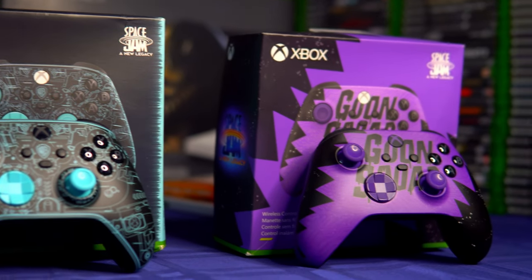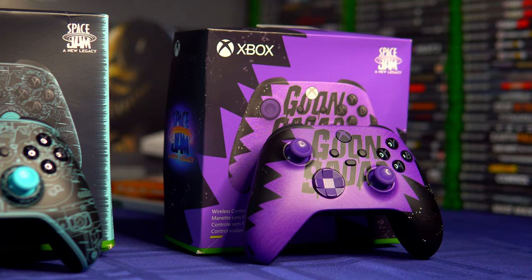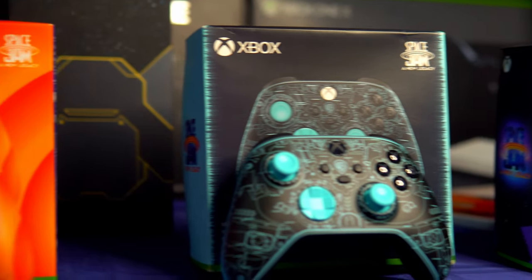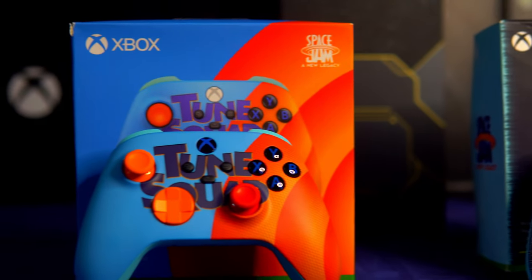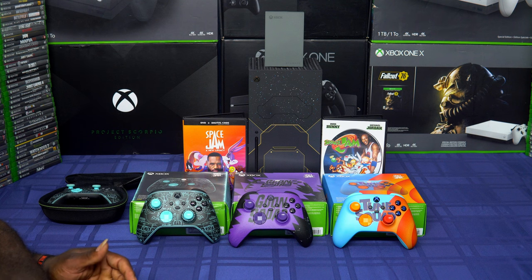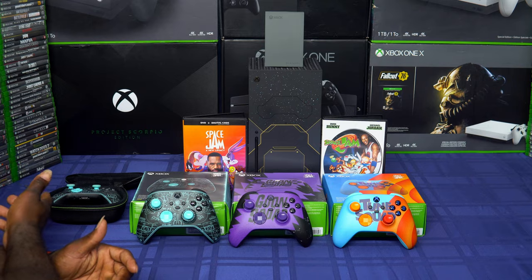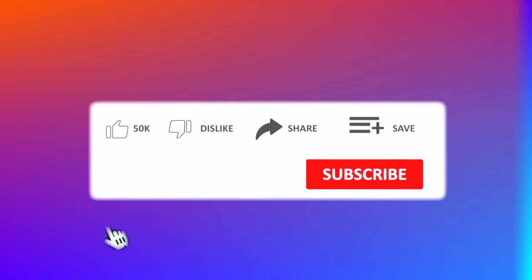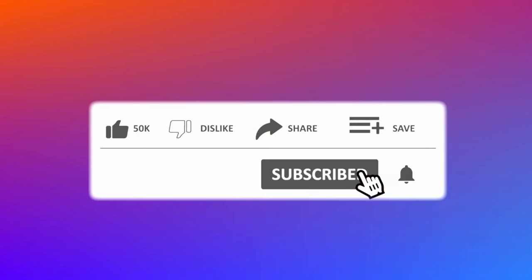If y'all want to pick up these controllers, you can find them on Amazon or eBay, but they are scalped — some of these controllers go for $200 a piece. With that being said, zookeepers, I love y'all. Tell a friend to tell a friend. Please comment, like, and subscribe on your favorite silverback gorilla — I'm beating on my chest and I'm out.